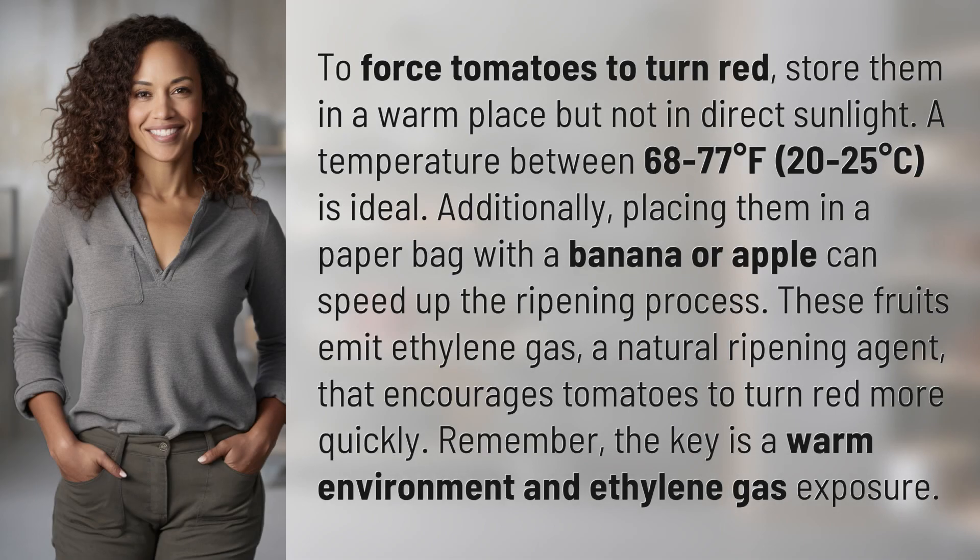To force tomatoes to turn red, store them in a warm place but not in direct sunlight. A temperature between 68 to 77 degrees Fahrenheit, 20 to 25 degrees Celsius, is ideal.